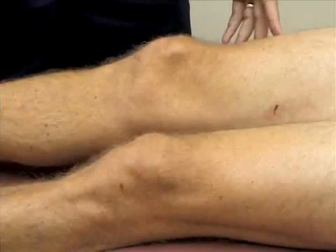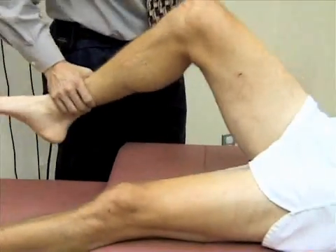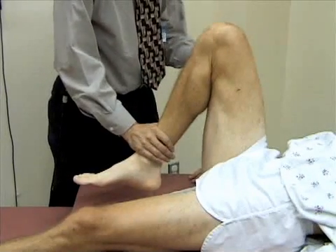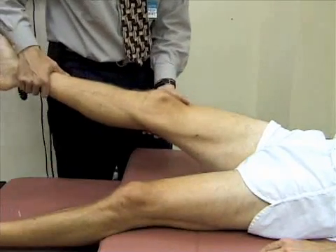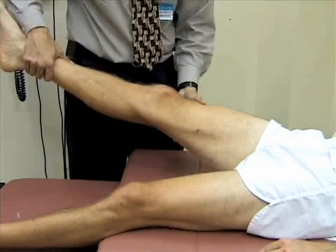We'll go ahead and check the range of motion of the knee, first by just flexing the knee. Most people can get their knees to close to 160 degrees. Then we extend the knee — most people can at least get their knees to neutral position, zero degrees, and many people have a little bit of hyperextension. Up to 15 degrees is normal. Bill has just a little bit of hyperextension at his knee.